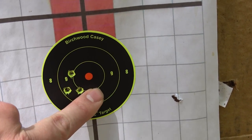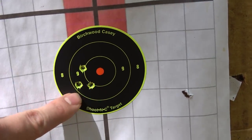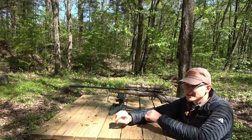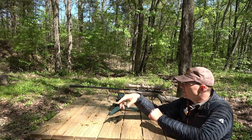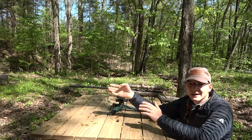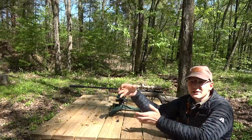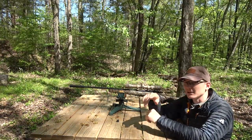I'll adjust the scope just a little bit to get it centered up before I quit for today. The group shot with the suppressor is a little bit better, but whether that has to do with my shooting or the suppressor being on, I don't know. We would have to shoot a bunch of groups to tell that for sure. But that's really neither here nor there — the specific topic of this video is how it sounds.